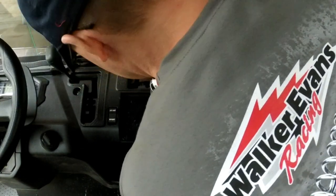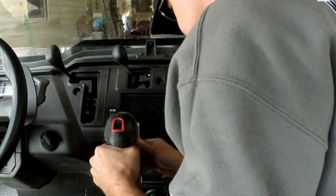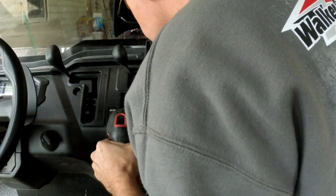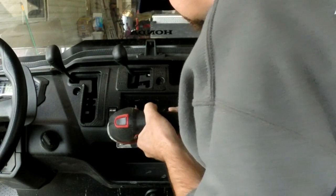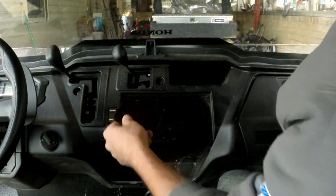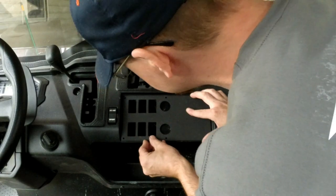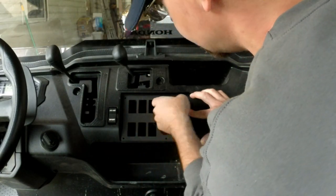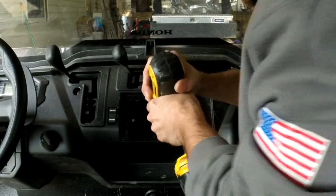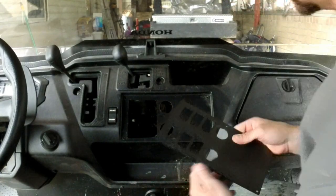Sorry for you staring at the back of my head. I made a hole — checking to make sure we've got enough clearance. I like it. Now I'll do all these holes. Plastic shavings all over — making a mess.